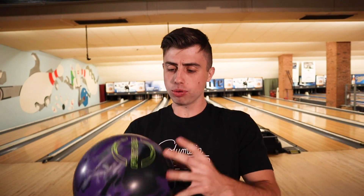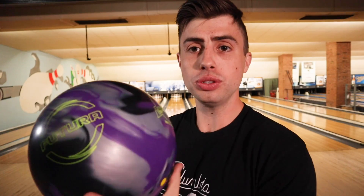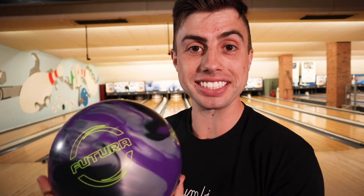All right, what's going on everyone? Kyle here and today we're reviewing the brand new Ebonite Futura. Yeah, this beast. Stay tuned.